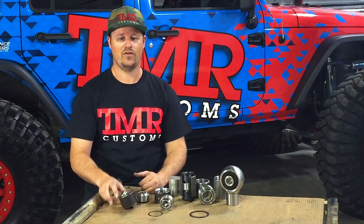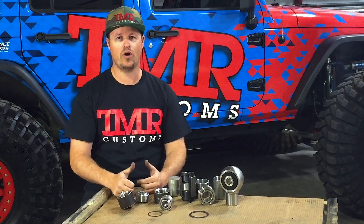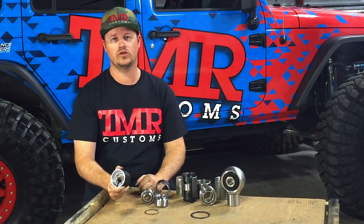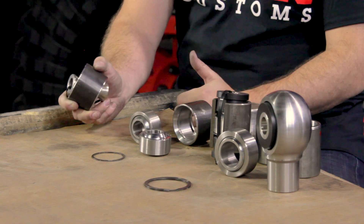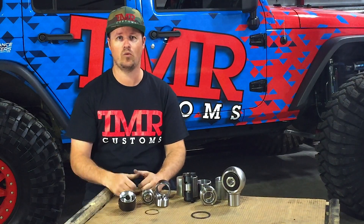Let's get to it. First, we'll look at a TMR uni ball package. A uni ball is very similar to a rod end except it has no threaded shank. They're often used on A-arms or control arms where you want a fixed length and no adjustments needed. Since there's no jam nut to loosen off, the joint can't potentially ever lock itself out.